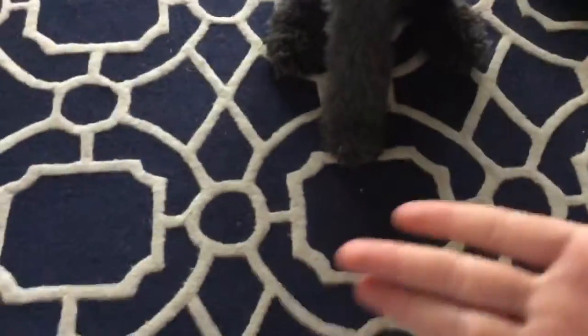Paw! Pepper, paw! Good boy! It's nice to meet you, young man.